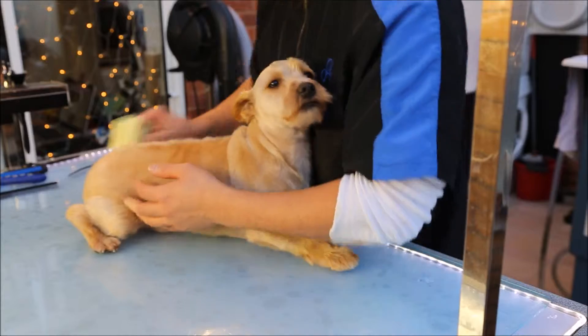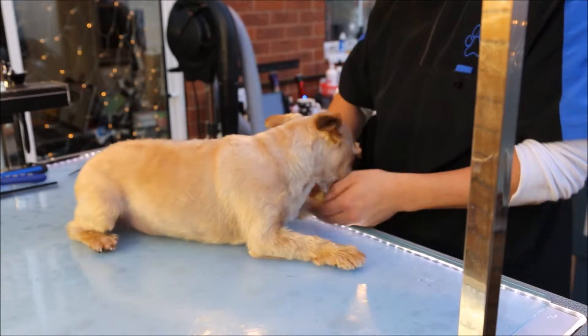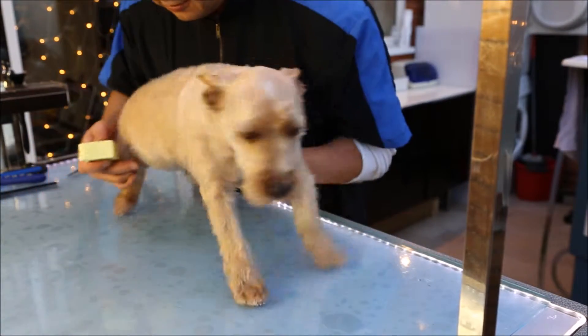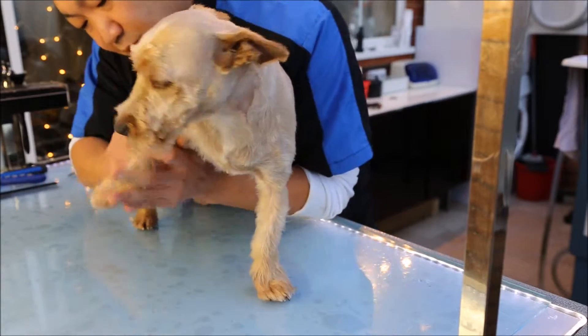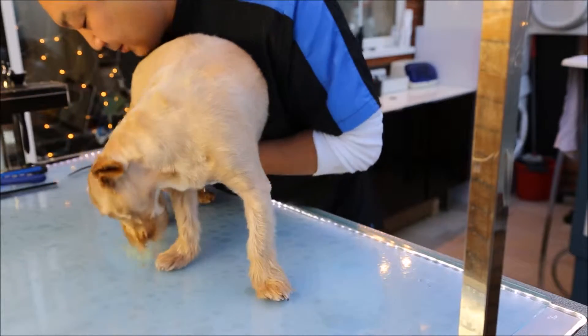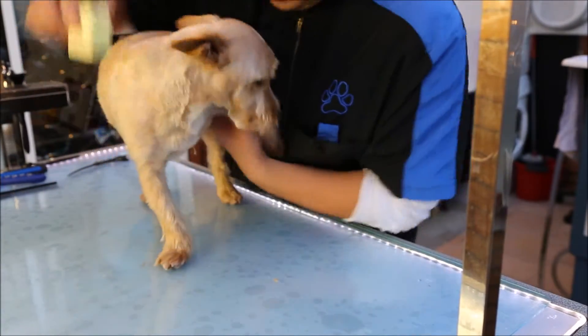We're just going over the coat now, systematically rubbing all over the areas. A great thing to do is to use the soap on the feet and then the undercarriage. Just so that it gets a bit of a waterproof waxed barrier so it doesn't soak up as much water — because I know this guy loves his mud baths and jumping in puddles.